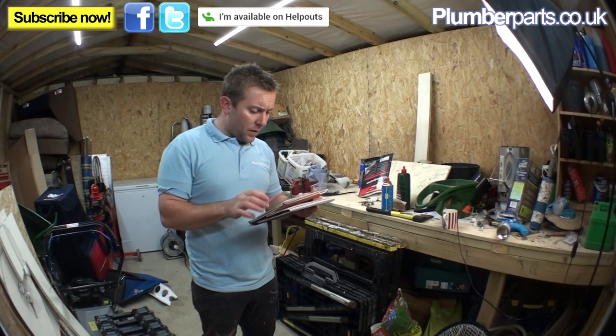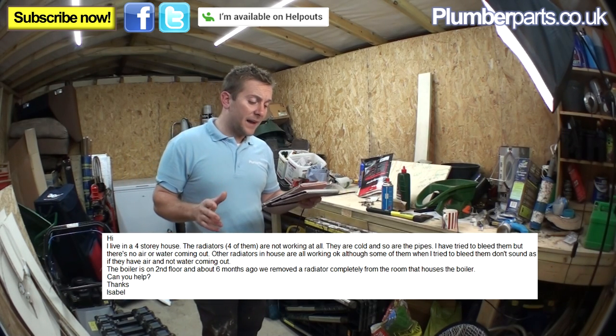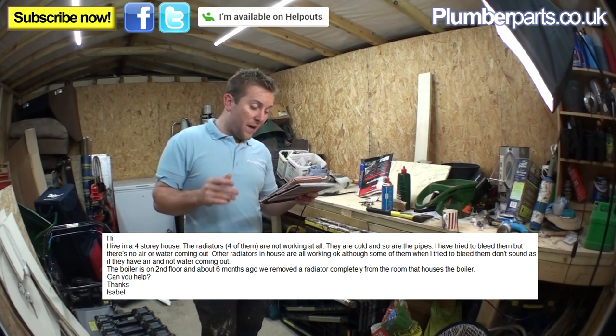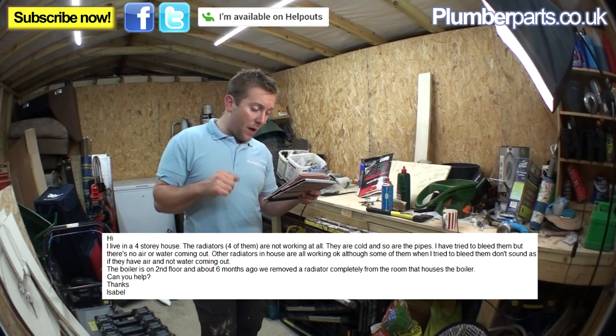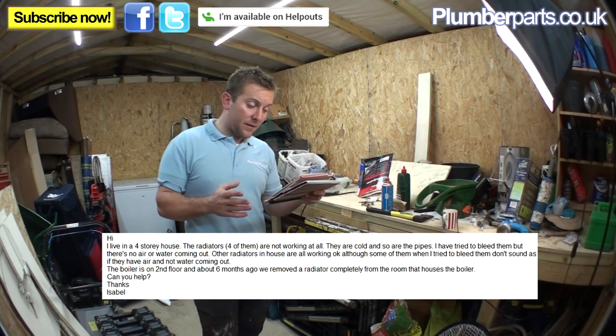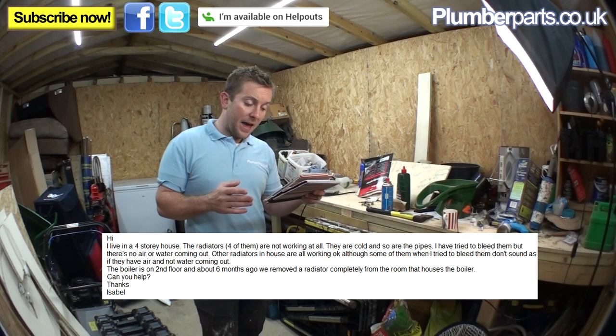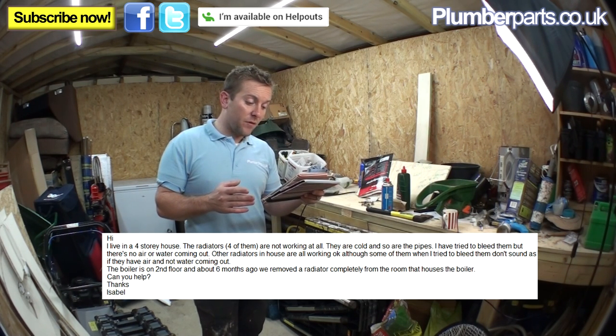This is from Isabelle Harvey. Hi, I live in a four-storey house. Four radiators are not working at all — they are cold and so are the pipes. I've tried to bleed them but there's no air or water coming out. Other radiators in the house work okay, although some of them when I tried to bleed them don't sound like they have air, not water, coming out. The boiler is on the second floor and about six months ago we removed the radiator completely from the room that houses the boiler. Can you help? Thanks, Isabelle.